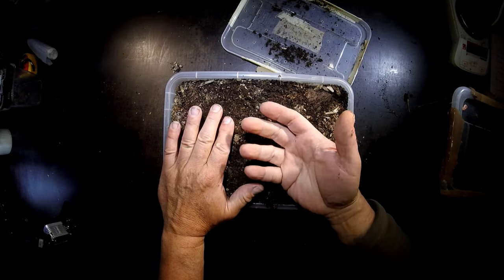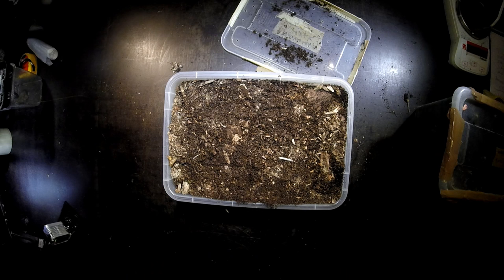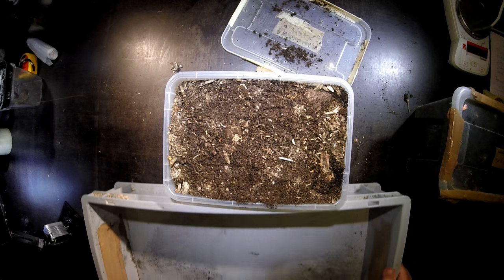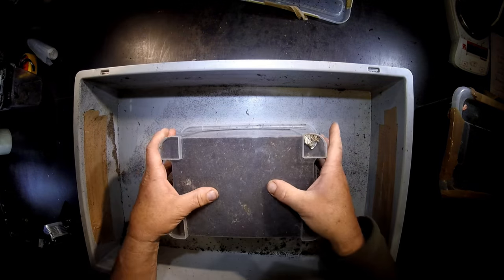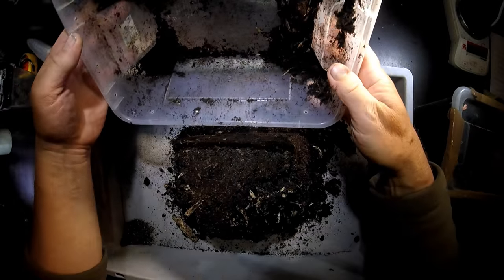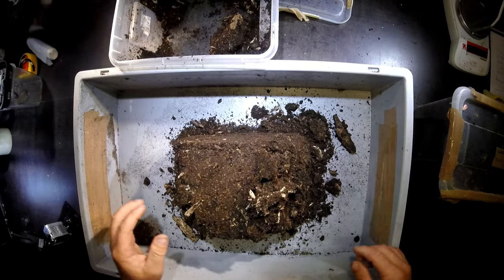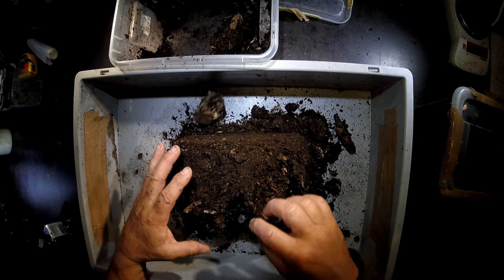Seems a little bit too dry, so probably afterwards I have to refresh it with a little bit more water. But let's see whether the larva is still here and what she's doing in that substrate. Of course normally I compress it a little bit. And let's see whether we find the larva somewhere.